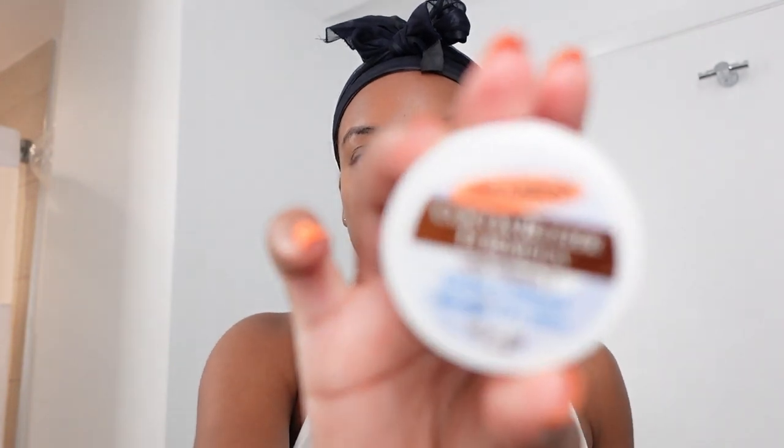These are the products I use for my oily skin routine. When I'm done, I usually use Palmer's cocoa butter for my lips because my lips tend to be chapped a lot, and they're chapped right now, so I do that.